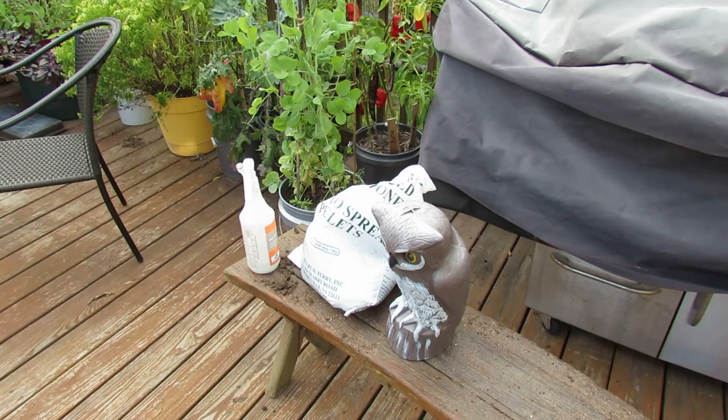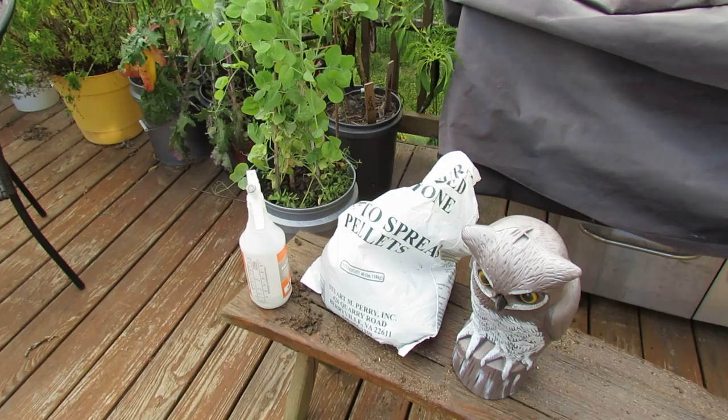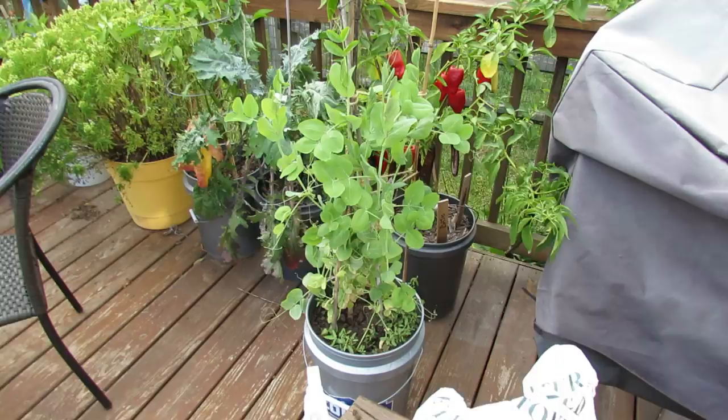There's an owl that really was not effective in keeping birds away. A 40 pound bag of pelleted lime, which I recommend everybody get. It's only about $4 or $5 a bag and you can use that to really control blossom end rot in your containers.